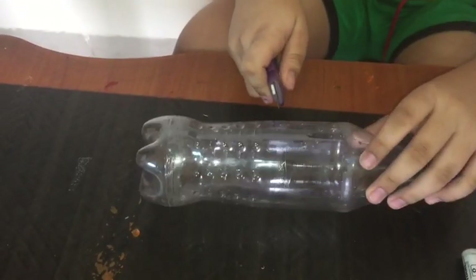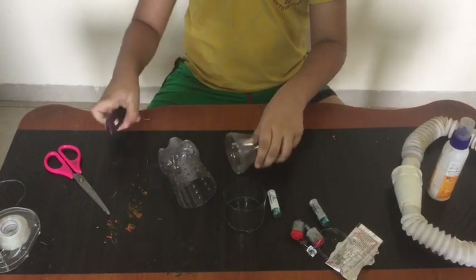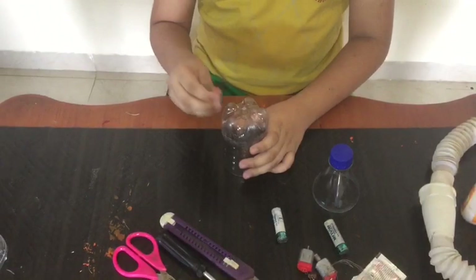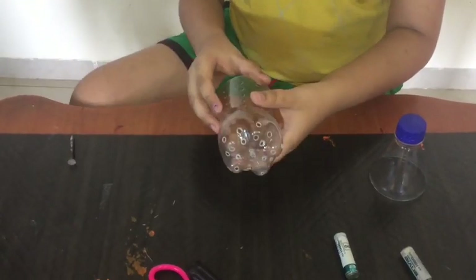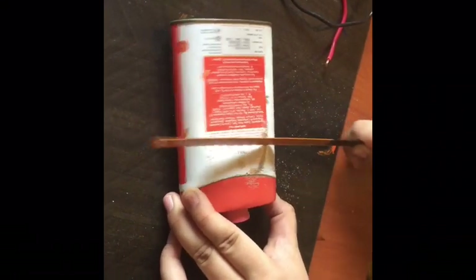We have to cut the bottle like this. We have to make so many parts. We have to cut the empty container to make the fan.